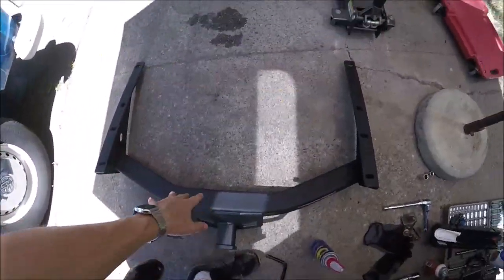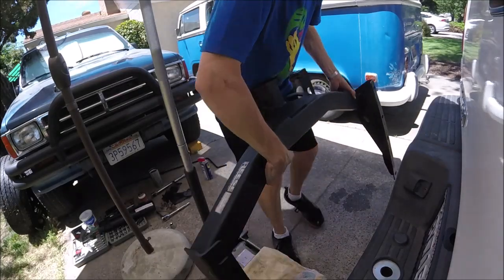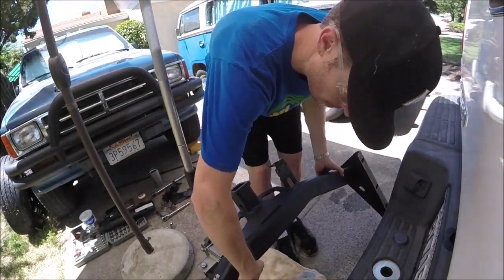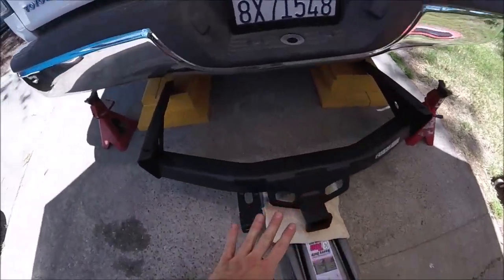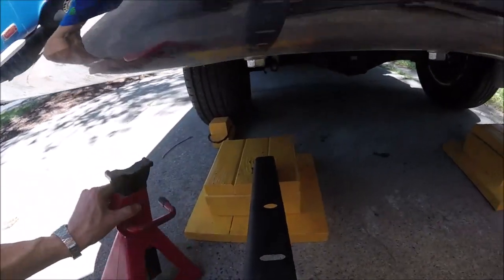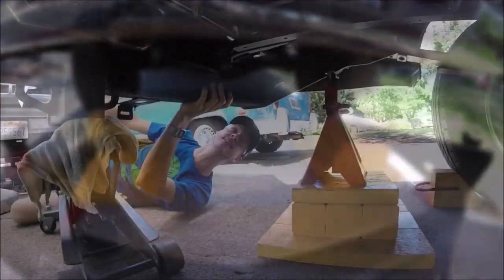Let's go ahead and set this on top of our floor jack. Now this part is going to be tricky — if you don't have another person to help, you're going to have to get creative. You're going to have to get some blocks and some jack stands and jack it up and rest it on top of these so we can bolt it in.